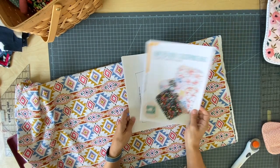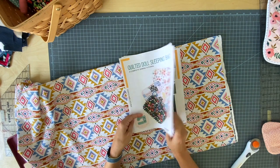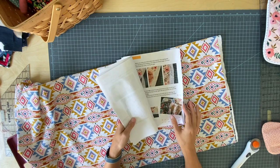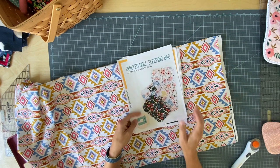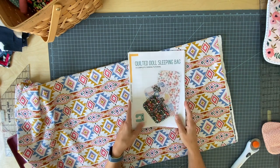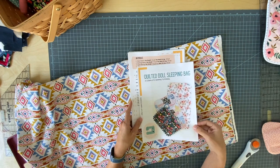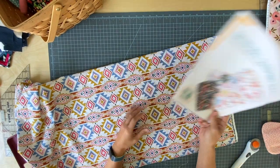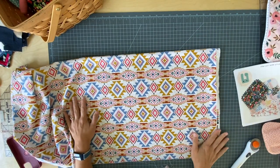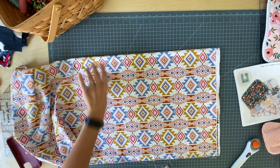The first thing you need to do is click the link below and get the pattern, which comes with all these pages of step-by-step photo instructions and the templates you need for the pocket. The pattern tells you how much fabric, batting, and binding fabric you need, but for the little guy, just find some scraps or a half yard will do. So I'm going to go ahead and get started.